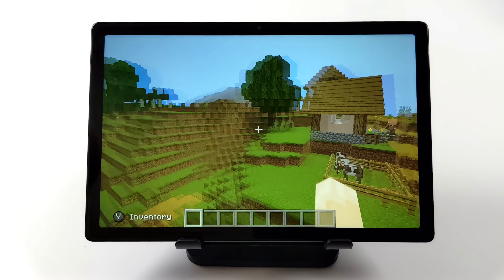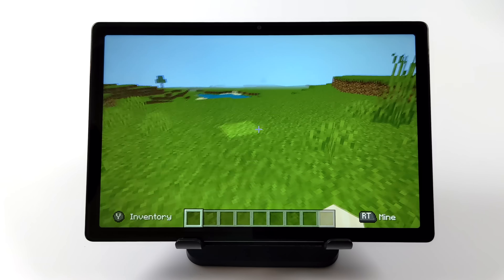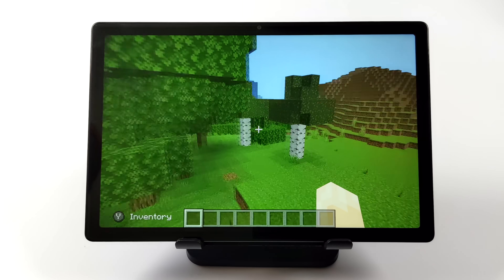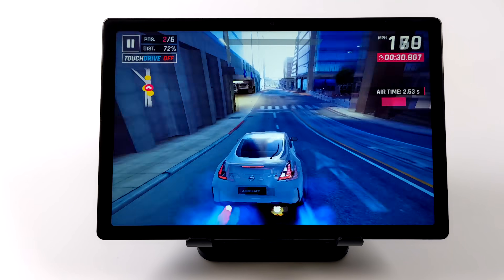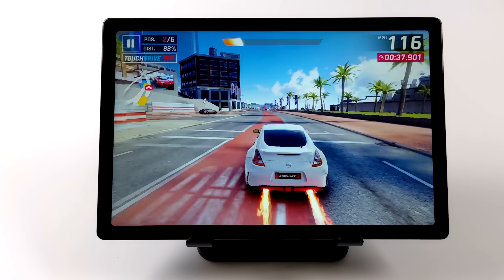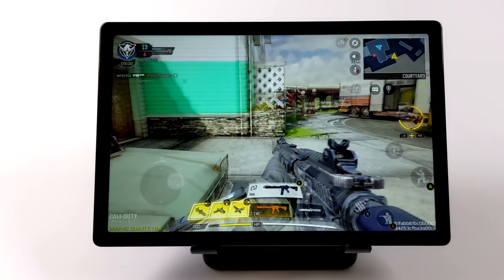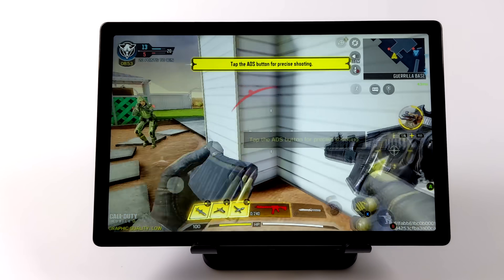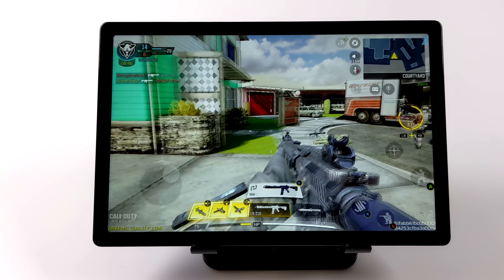Now it's time to test out a little native Android gaming. With the lower-end stuff you're going to be good to go. Here's Minecraft at 8 chunks with fancy graphics off — it's perfectly playable, and I'm using an Xbox One controller connected over Bluetooth. Next up is Call of Duty Mobile at low settings with the frame rate set to maximum — sitting around 45 FPS. Not bad, and as you can see it's definitely playable.